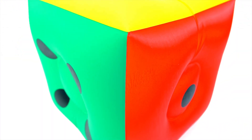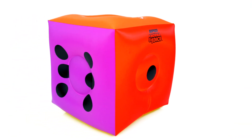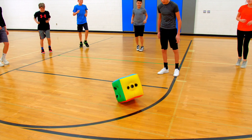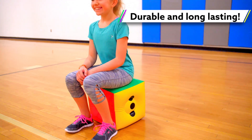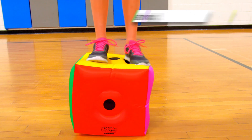Vibrant rainbow colors allow students to track and read the numbers from across the gym with ease. Versatile color design allows teachers to assign teams or activities for each color panel — the possibilities are endless. Durable vinyl construction allows the lightweight inflatable dice to maintain their shape and last against institutional use.